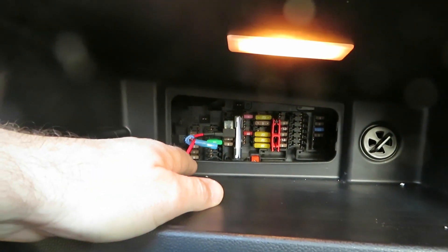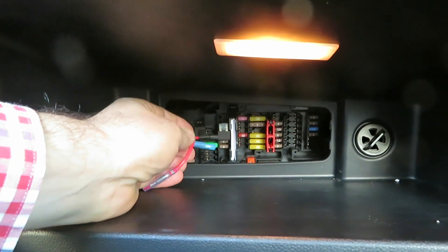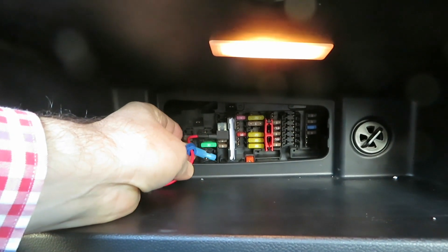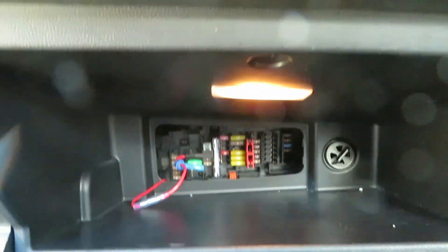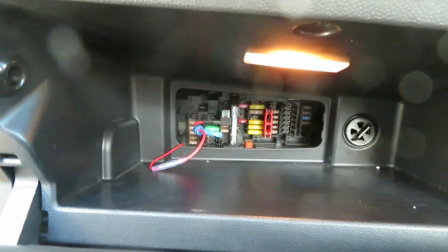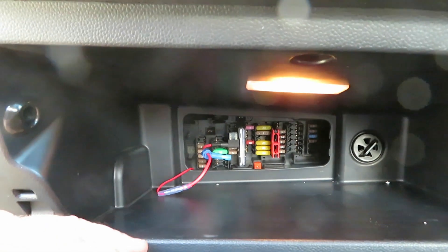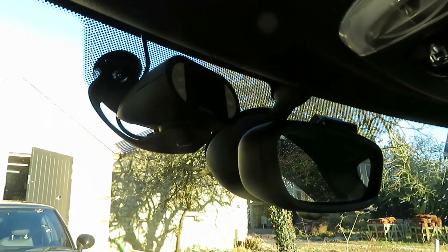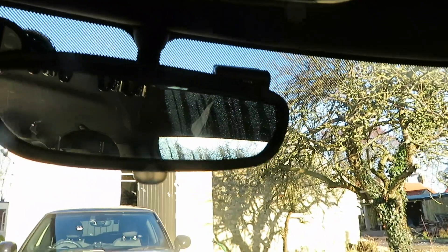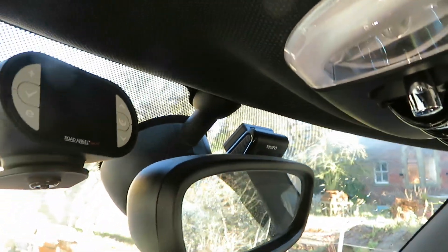I've installed the piggyback connector there, and I've actually put in an extra connector onto the piggyback cable, which is easily available on eBay. They just press on and that becomes a spade connector there for anything else that you want to connect afterwards. On my wife's car, we've got the road angel on one side and then the dash cam tucked around there on the mirror, which is what I'm going to install today.